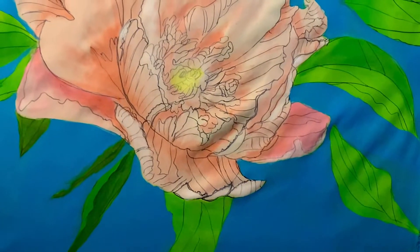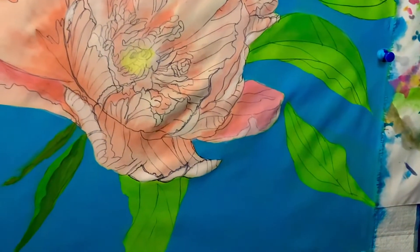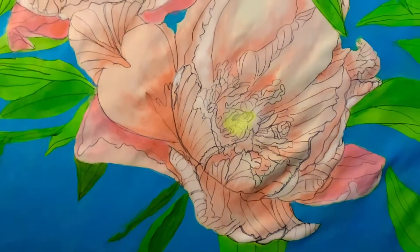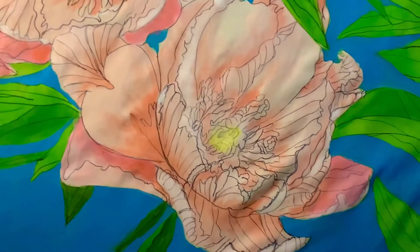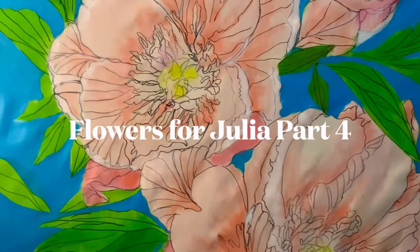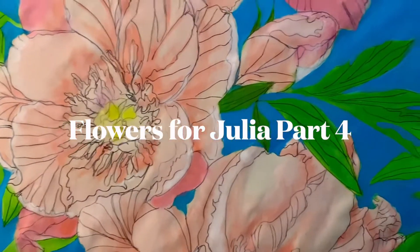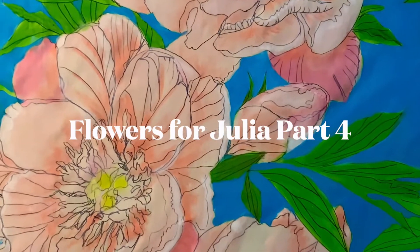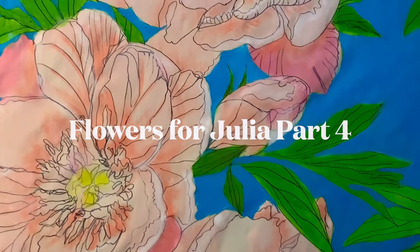All right, this is update number four for Flowers for Julia. These are called Julia roses and there are peonies — roses that have the perfect name for a painting for her.